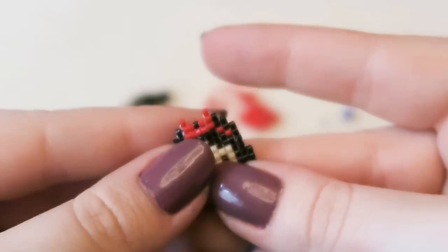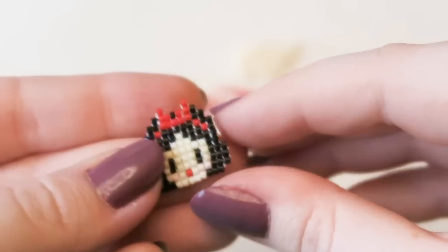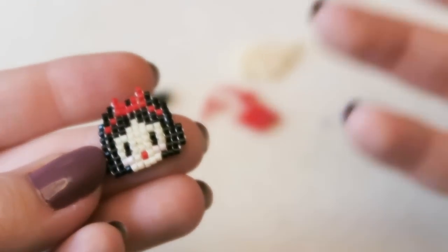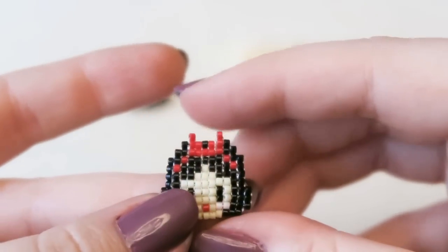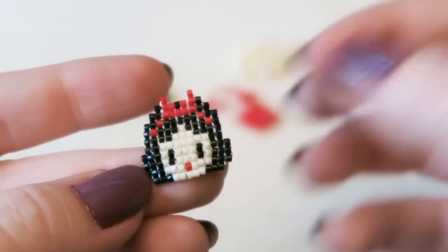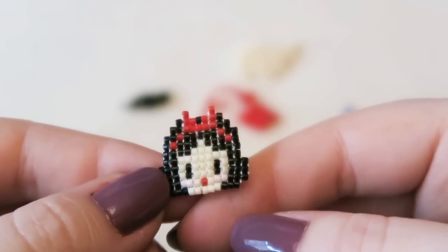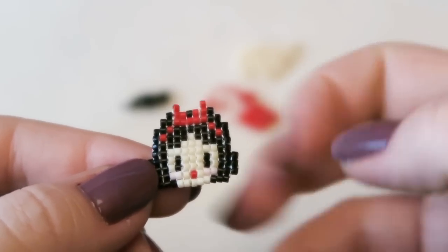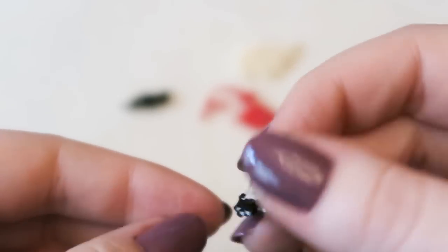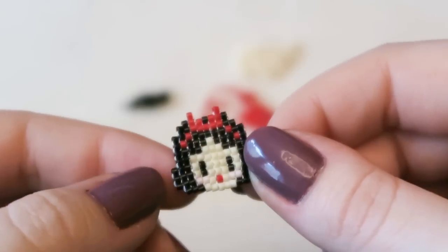Hey everyone, it's Hannah and today I'm going to show you how to make this really cute little brick stitch Snow White. I found the pattern on braceletbook.com and I used an alpha pattern — she's so dinky and cute. If you don't know how to square stitch, please check out my square stitch basics video where I cover the basics, increases, decreases, starting off, finishing off, and all of that.